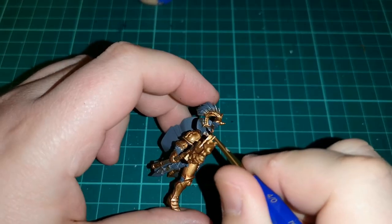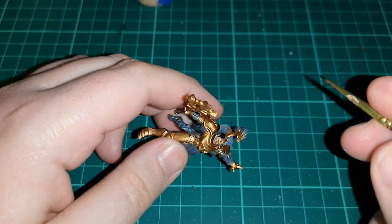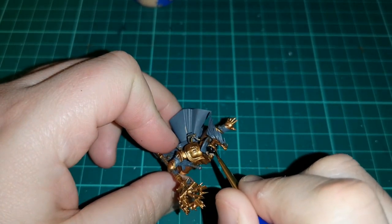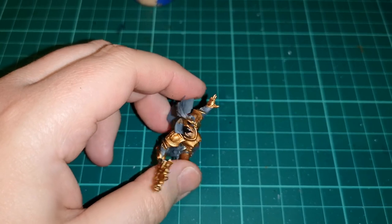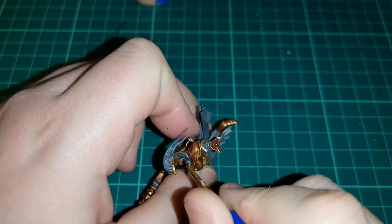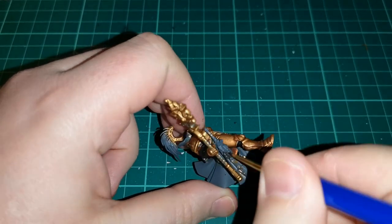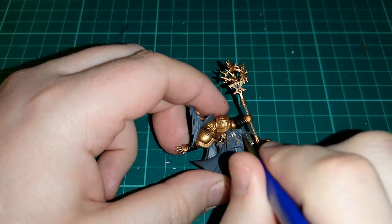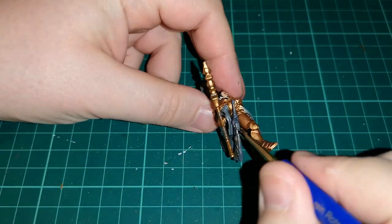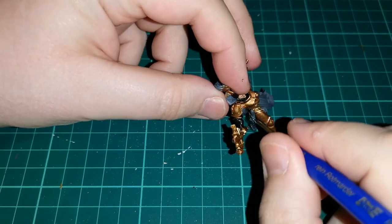She's wearing a cowl that kind of forms part of the headdress. What I'm doing is using some Abaddon Black on things like the gauntlets. Then we've also added some Abaddon Black on the knees and the areas around there. Then I'm using some Ironbreaker to put down a base layer for the metalwork around the scabbard, for the sword hilt and pommel itself.